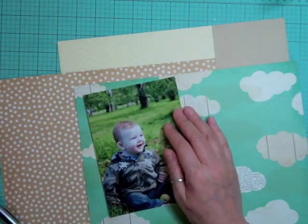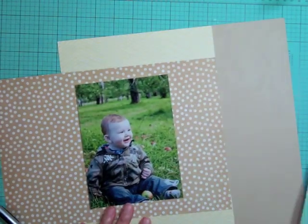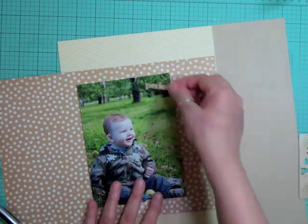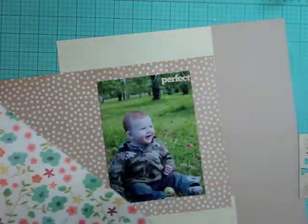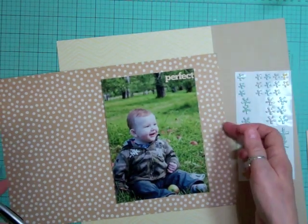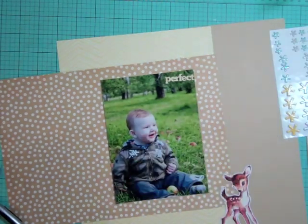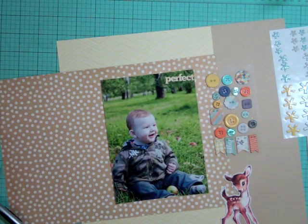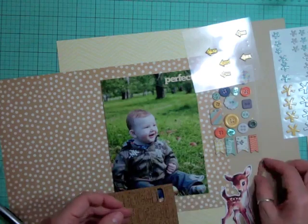I thought maybe of matting my photo on that cloud paper but I just want to keep it in the warmer tones - earthy tones - because it's an outdoor picture and I didn't want to go the traditional apple picking green and that kind of color. I wanted to keep it warmer because of the type of pictures and because it's an apple picking page.